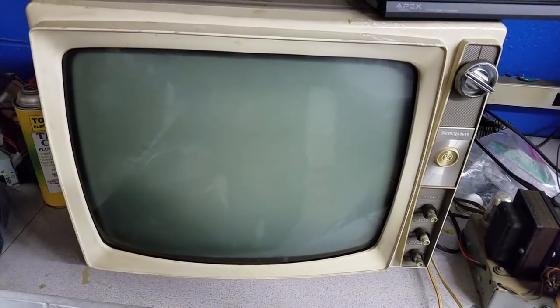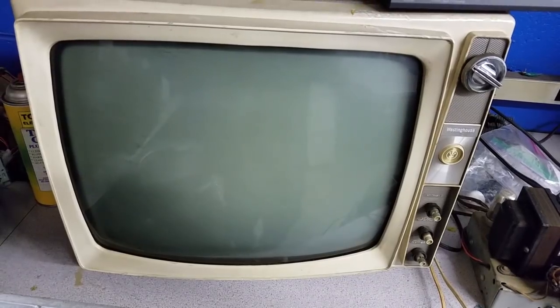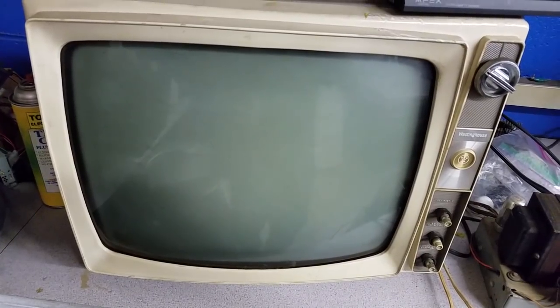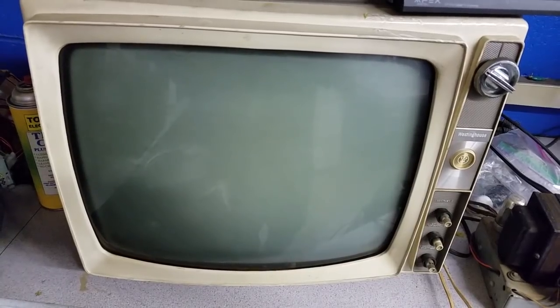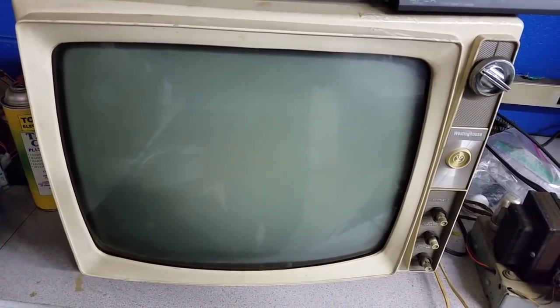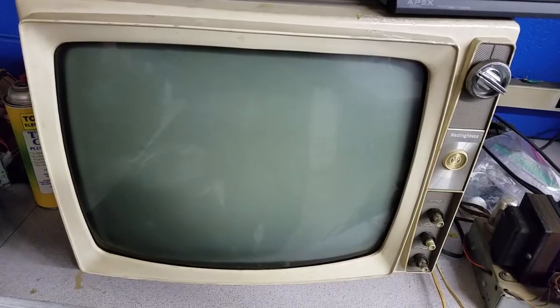One thing that's kind of interesting — this is a 16-tube set, it has 16 valves in it. Usually something like this would have maybe eight or nine, so it's pretty interesting they used that many. This is Shango066 and you should be watching this video on the Shango066 channel. Beware Chino Bots 78.